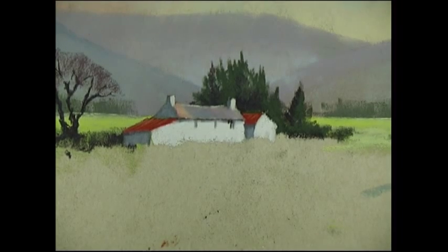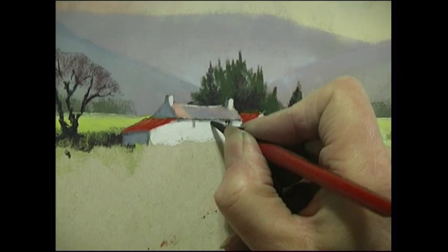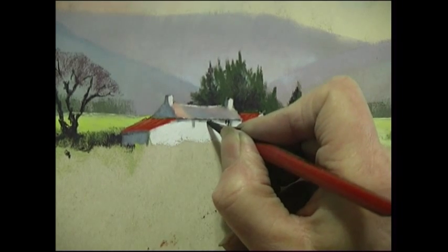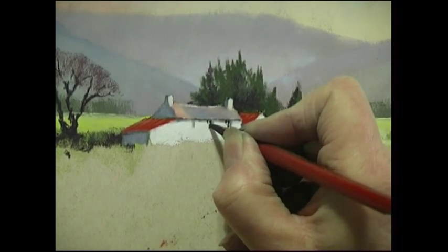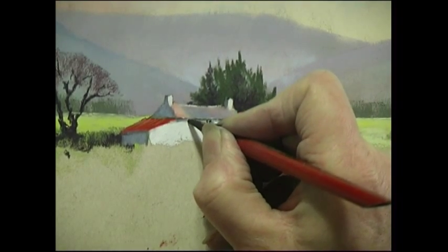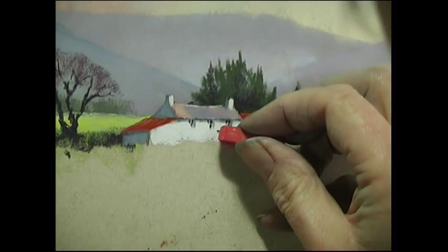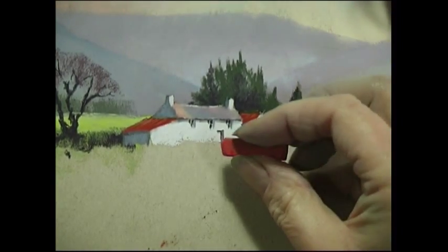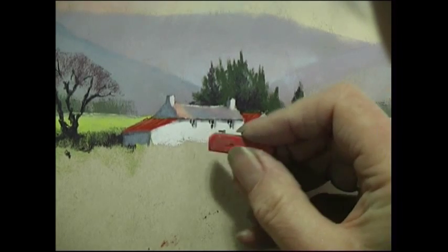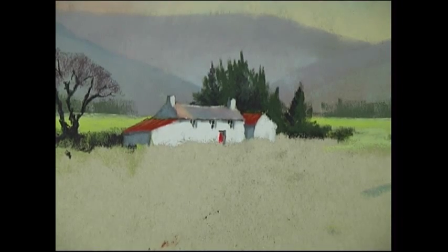For the actual panes of the windows I'm using the very sharp charcoal pencil, and I'm only putting in three and a half or three panes because that makes it look as though the light is shining on the glass. I'm just going to add a red door — I think a red door is always exciting and fun.